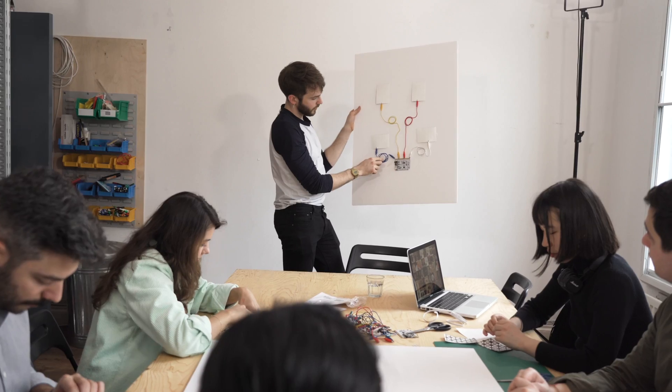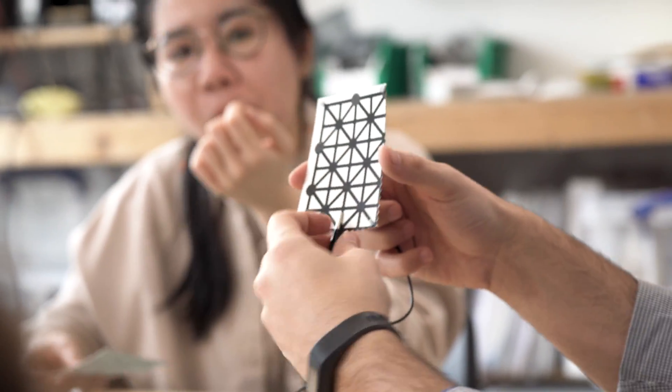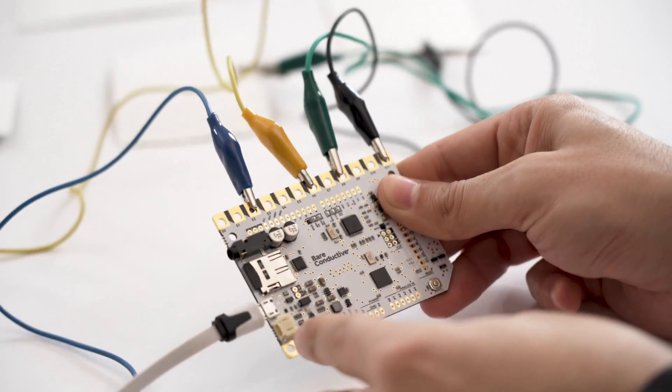The final project challenges the group to imagine the true potential of our technology by combining printed sensors and the touchboard to create engaging interactive posters that react to your touch.